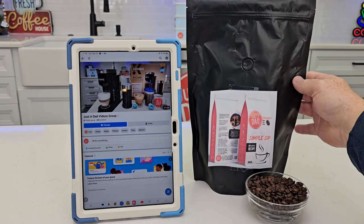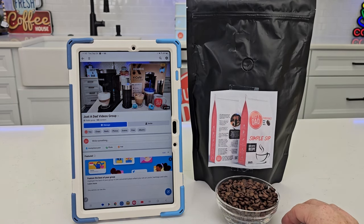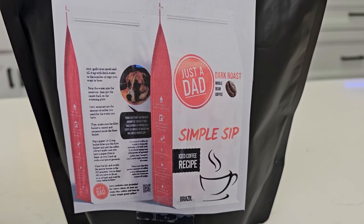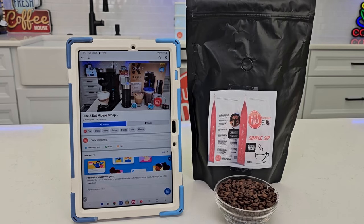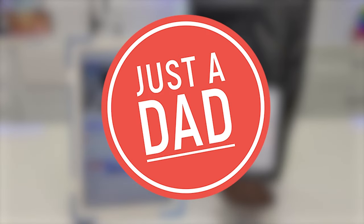I'm also releasing my brand new coffee — I branded my own coffee. We went down and did some taste testing and we're working on bag design right now. It's going to be a dark roast Just a Dad Simple Sip coffee. You can follow along on the coffee journey on my Just a Dad Videos group page. I really do appreciate everybody's support — this would not be possible without everybody. So thank you very much, and if you could please like and subscribe. Thanks for watching. Bye for now.